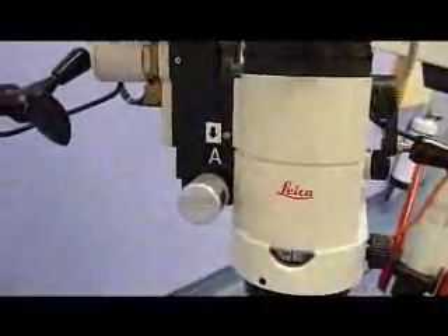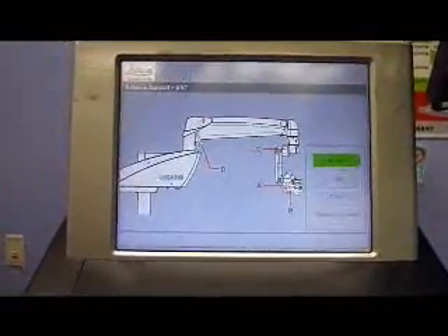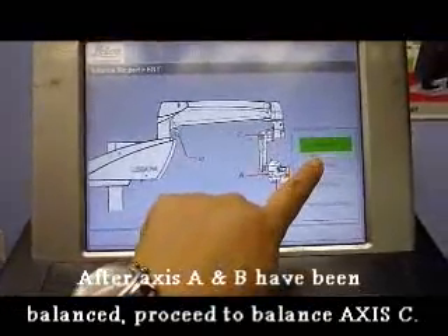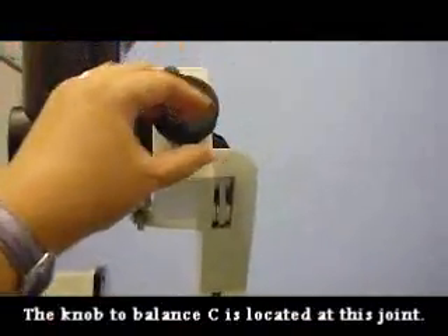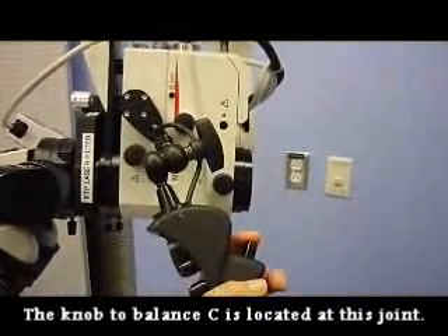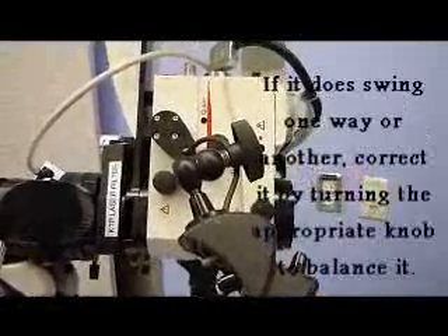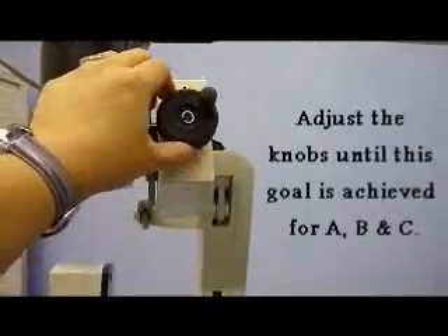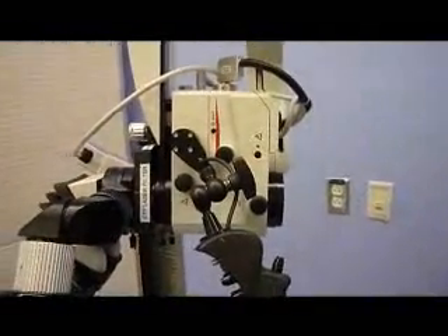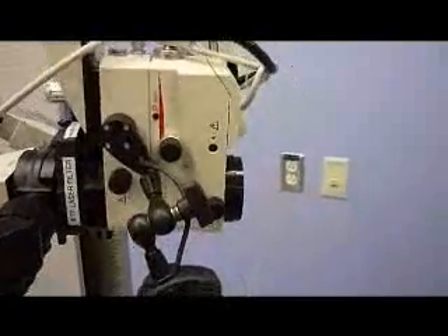The A knob is located here. Once A and B have been balanced, C must be balanced. Press C free and once that is highlighted green, go to the knob on the side. We are checking to make sure that when the brake is touched, it does not swing one way to the left or the right. In order to correct this, turn the knob until it is in the neutral position and does not swing either way when the brake is touched.